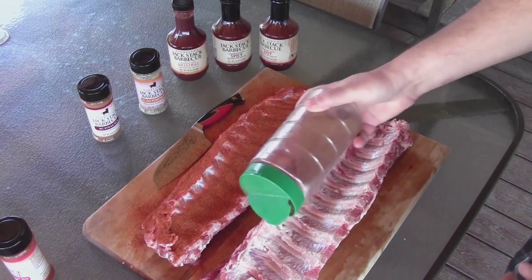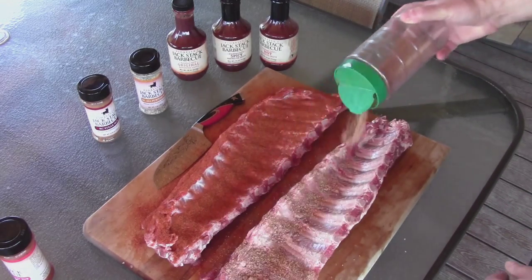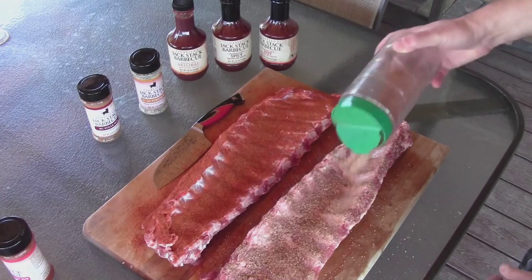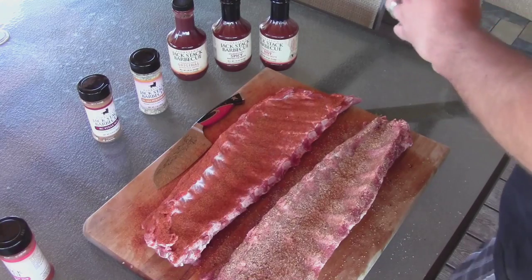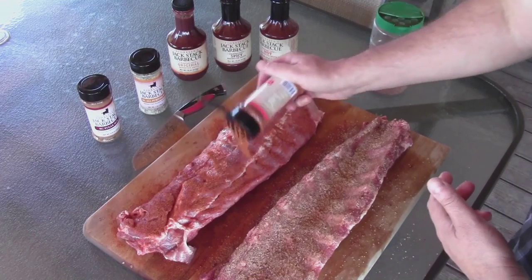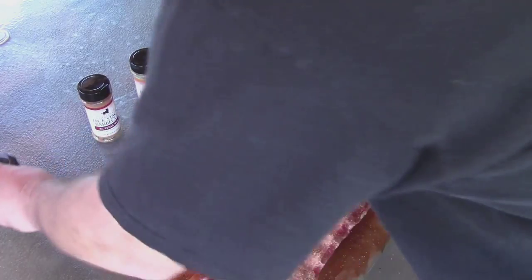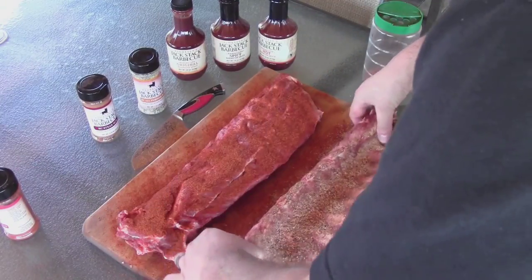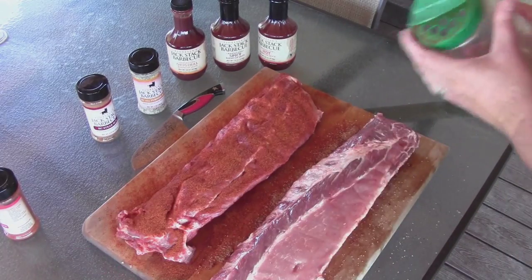Here's what's left of my little special rub. This one is just a little bit of salt, mostly different sugars, chilies and stuff like that. I've got the Weber heating up. I'm going to keep it around 250, with a little bit of apple wood. Let's get these guys going.